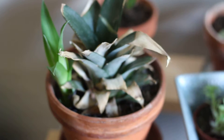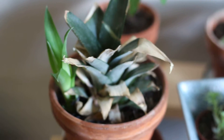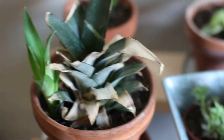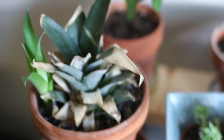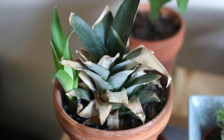I'll do a video on how I did this soon. I'll go to the grocery store, buy a pineapple, and show you how to do this. It's a fun little project, and it's a nice — not free plant, because you have to buy the pineapple — but you get to eat the pineapple, and then you get a plant if you're successful. So it's kind of fun.